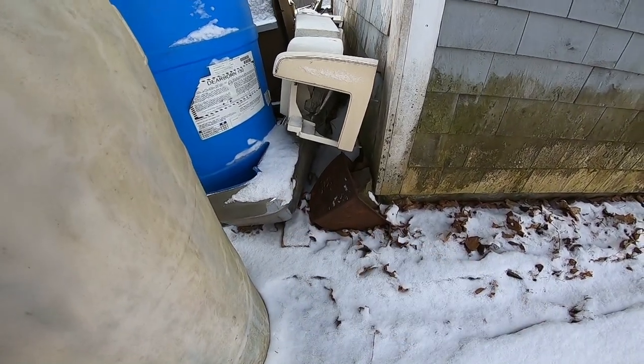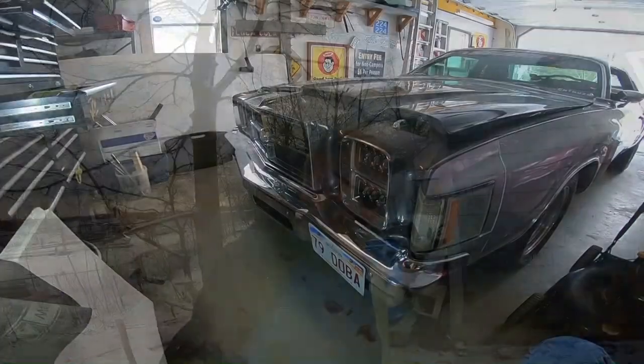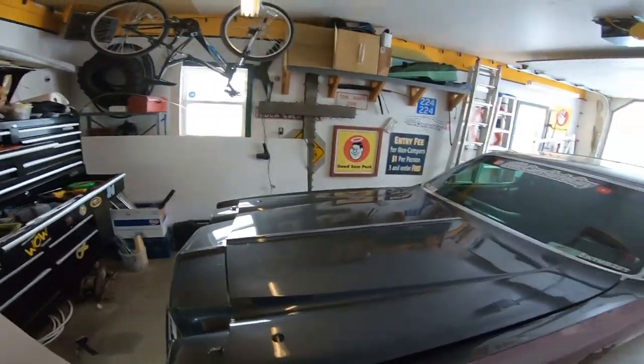Right here is the front clip off of a '78 or '79 Chrysler Cordoba, and this is the old front bumper I took off my car when I replaced it with a re-chromed one. I want to take those parts, put them together — I think I have enough spare parts for headlights, bezels, and maybe even a grille — mount it on some sort of board, wire it up, hang it on the wall, and be able to flick a switch and have the headlights and park lights come on so it looks like the front end of a Chrysler Cordoba is poking through my wall.